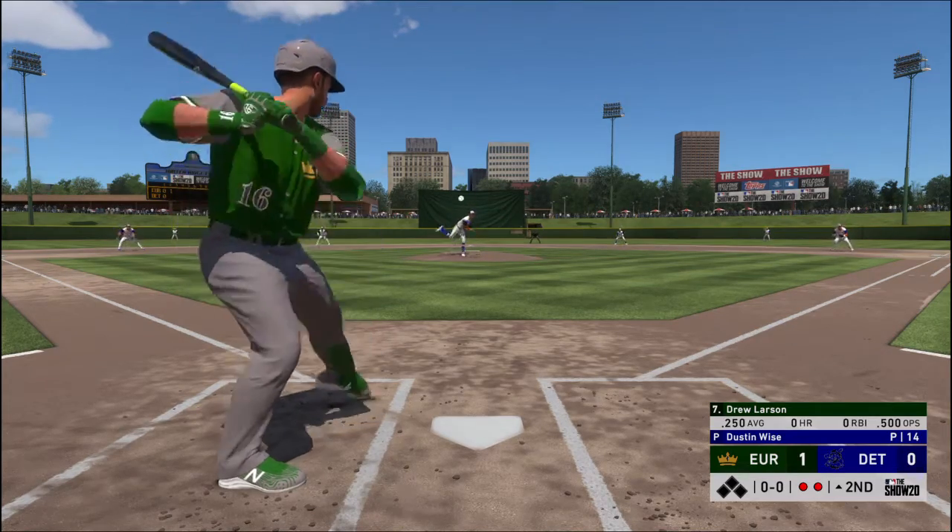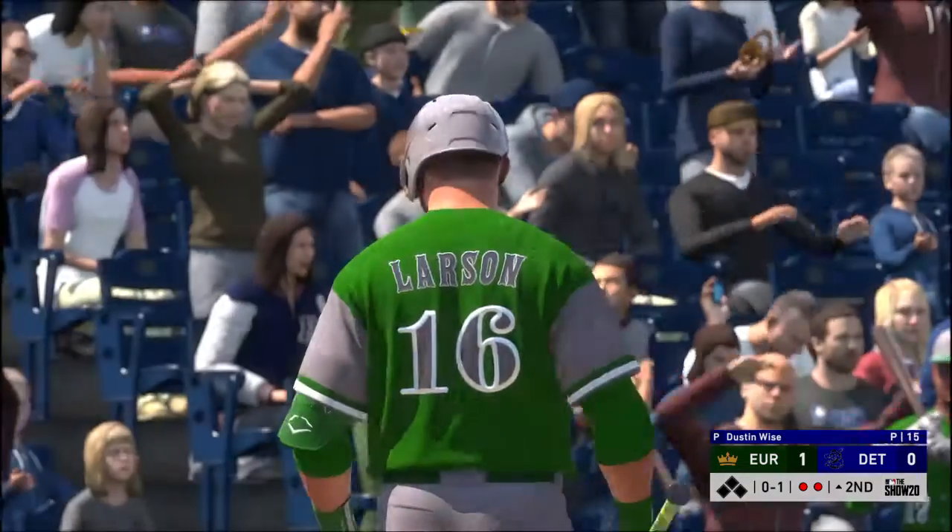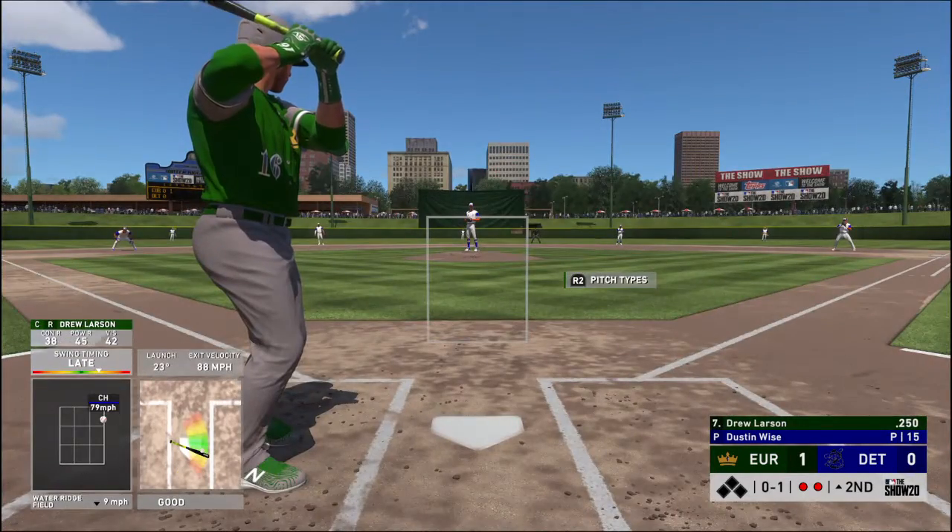Standing in now, Drew Larson. He swings and hits it foul off to the right and out of play.